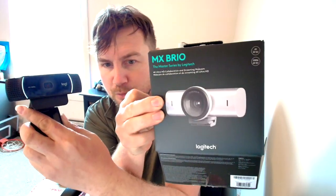I've upgraded my webcam, my Logitech 1080p. I've upgraded from this to this — the new Logitech MX Brio that just came out. Yes, we are currently recording on it. We're also using the microphone as well.